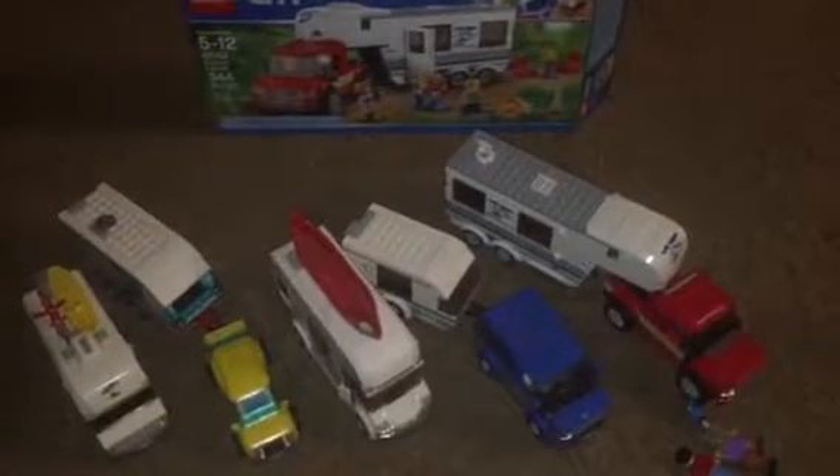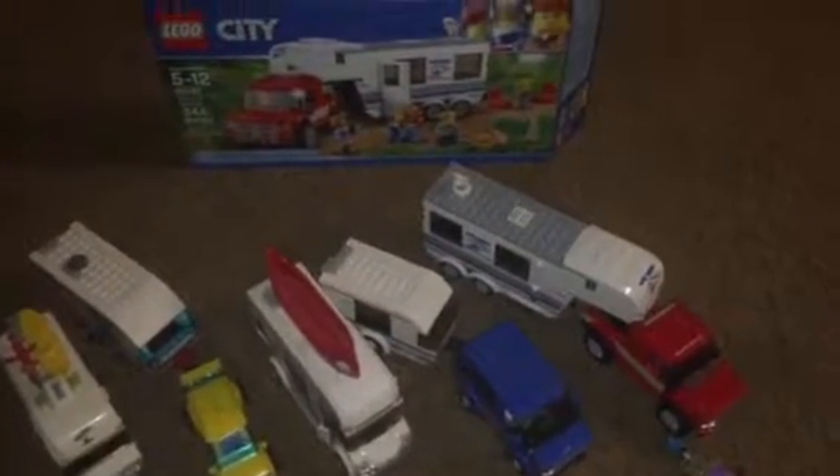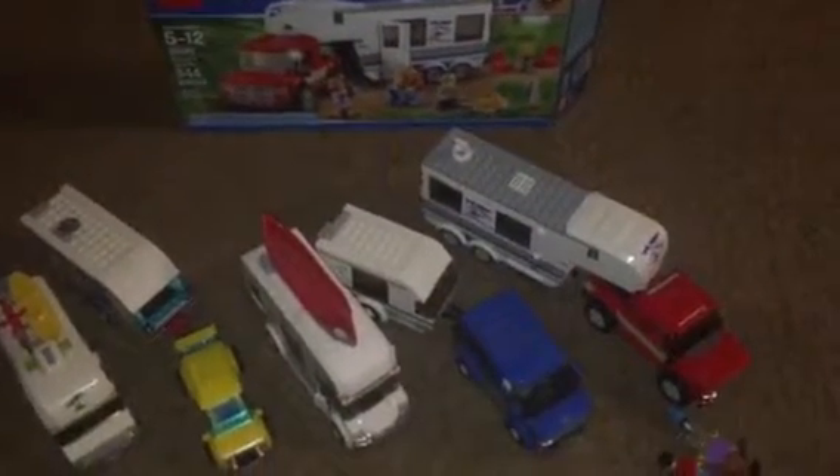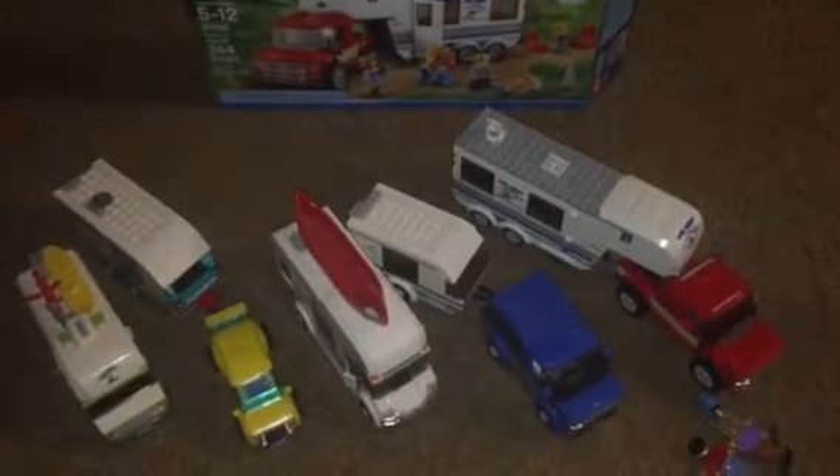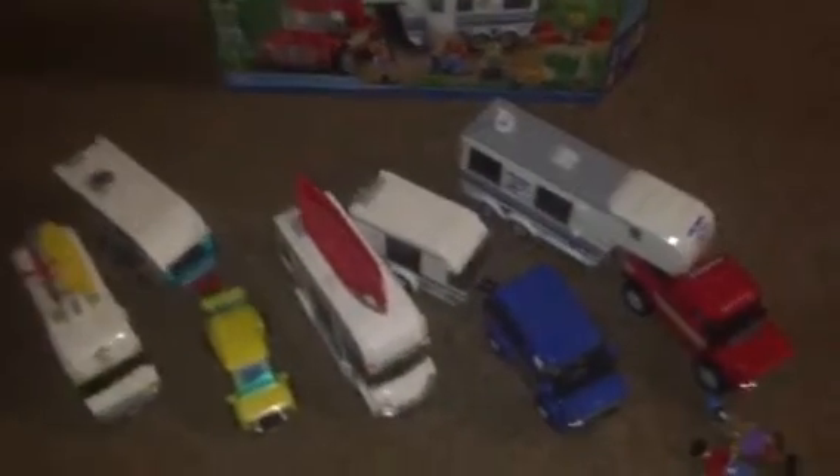Tell me which camper van you really want to get. If you've decided which one you want, please let me know in the comments below. Thanks for watching the video and I'll see you next time. Bye.